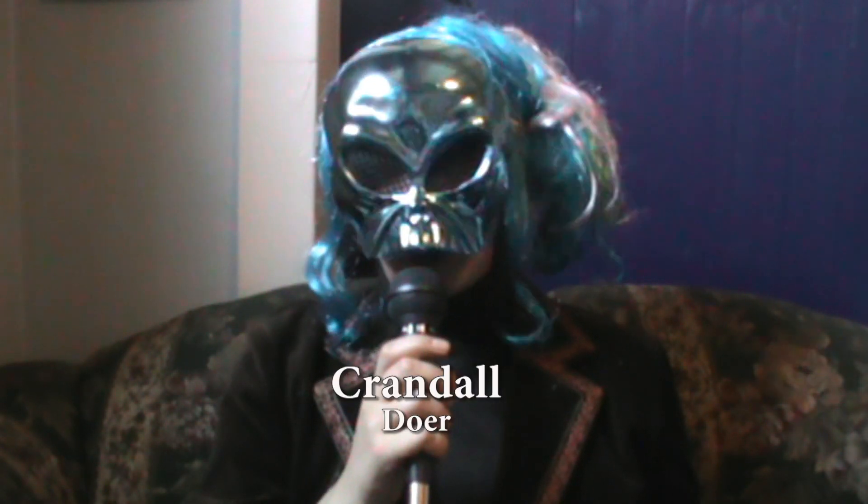Hello bonjour, I'm Crandall. We all want elegant, classy hair, and luckily there are banana clips. Today I will show you how to properly use a banana clip, as well as some hints and tips to make sure it doesn't fall out. Let's do this.